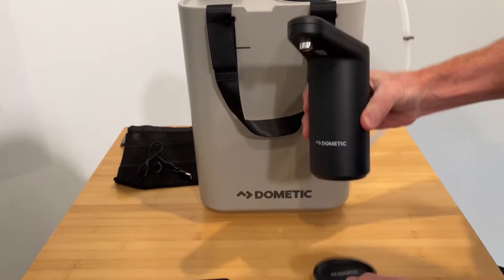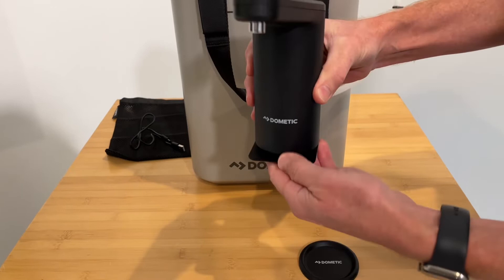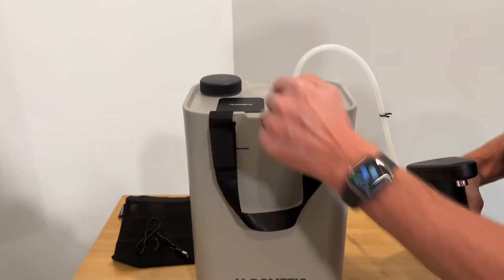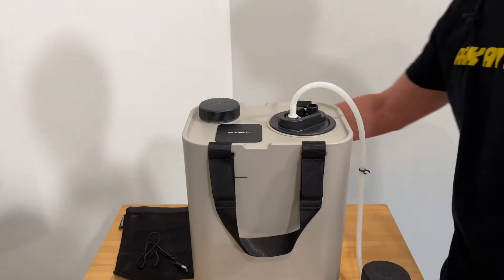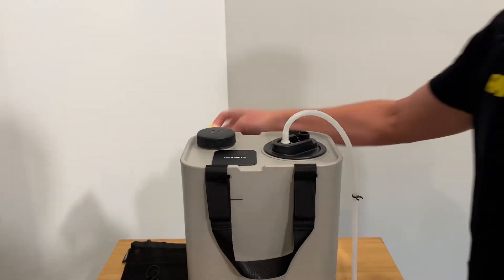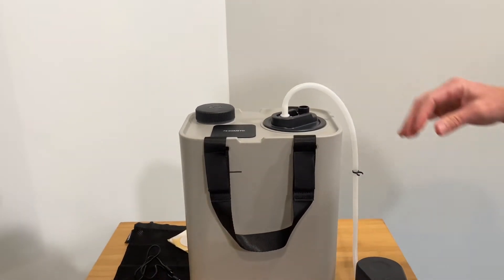You can place it either on a surface where you want to make sure it won't slide, or on an alternative square surface that works well if you want to have it directly on top of your jug. Both come with corresponding adhesive sections to keep those in place.